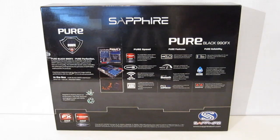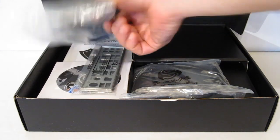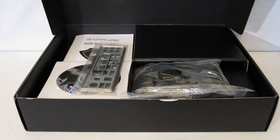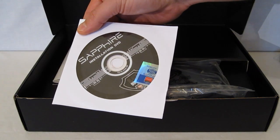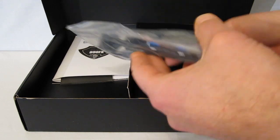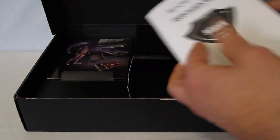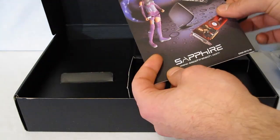Inside the pure black box, we find SATA cables. Opening it up, accessories sit on top — six black SATA cables. Nice touch: six SATA connectors, six SATA cables. A lot of manufacturers do not give you the full array of SATA cables. Rear I/O plate. Installation and utilities DVD. A three and a half inch front connector for USB 3.0 to fit into your case. Installation guide. And Sapphire warranty and product registration information.